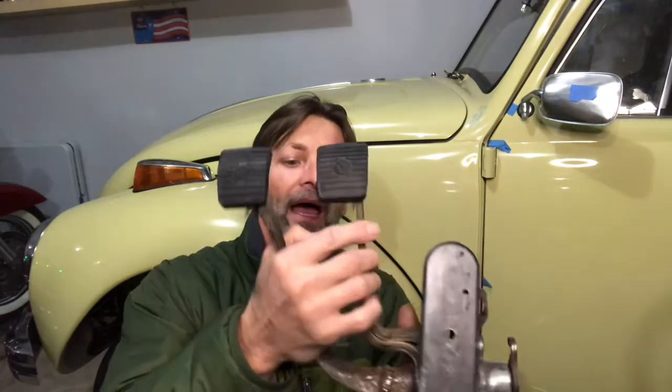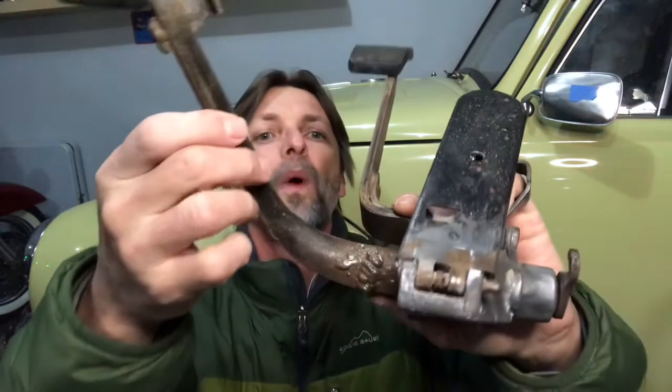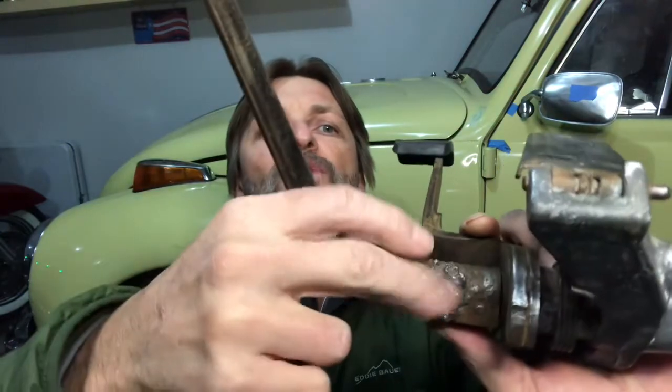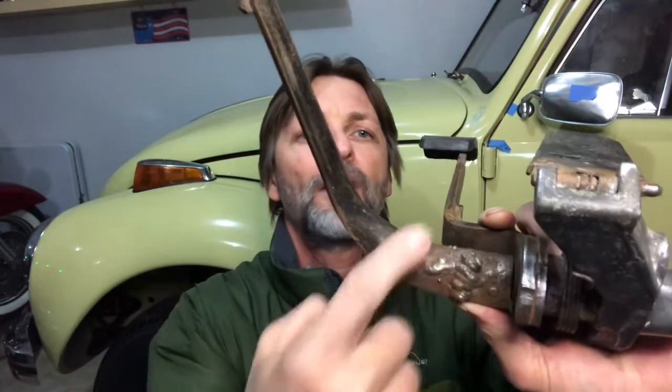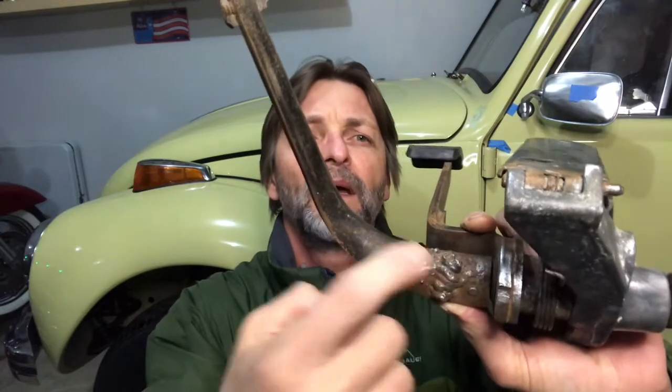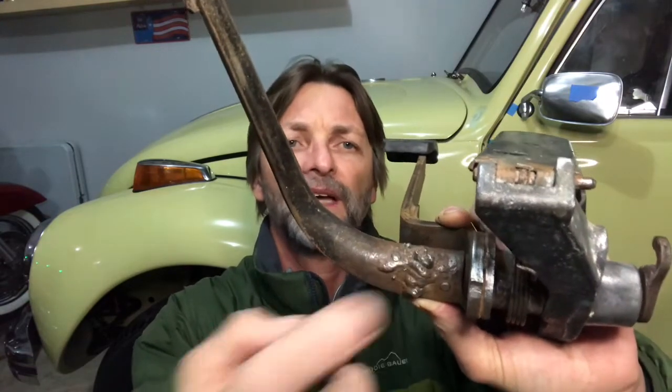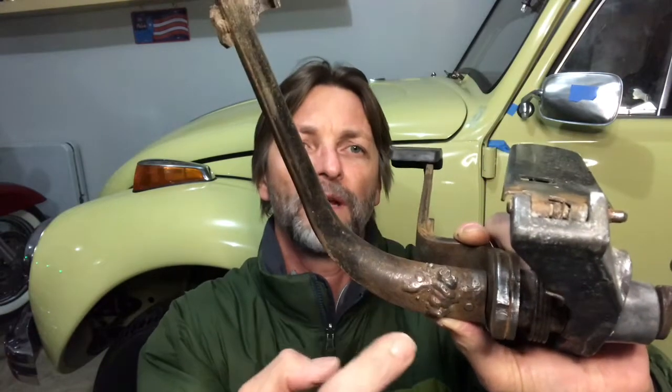The first thing I noticed within the pedal was that the clutch pedal has a weird weld that I don't like right there. I'm going to grind that off and see what's under it, and if it needs to be repaired I have my MIG welder and I'll go ahead and fix it.